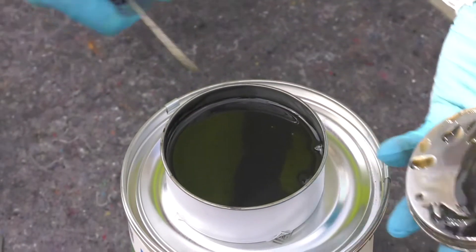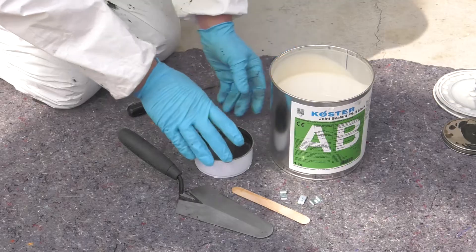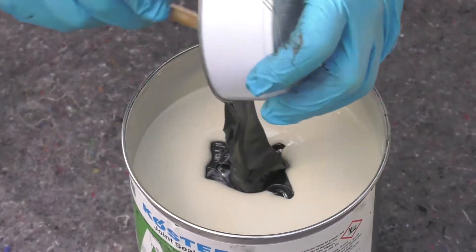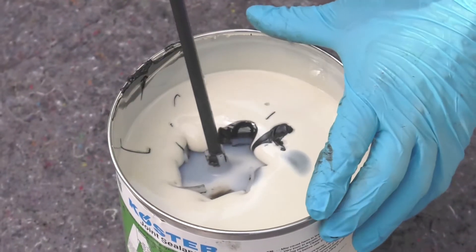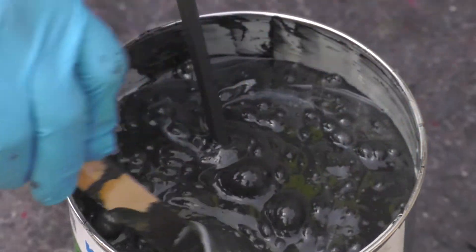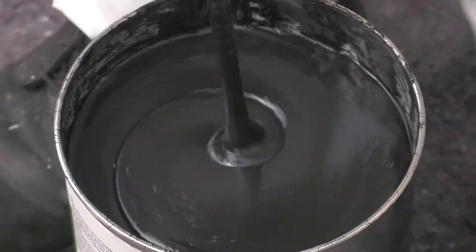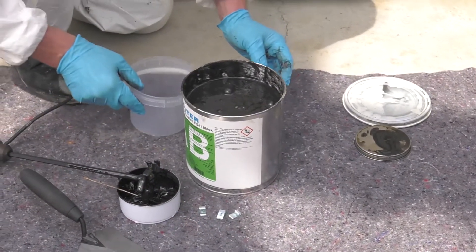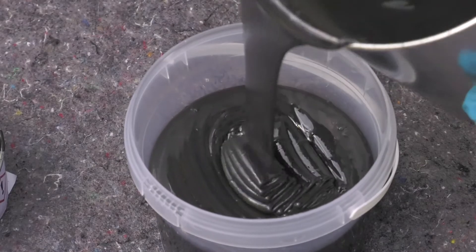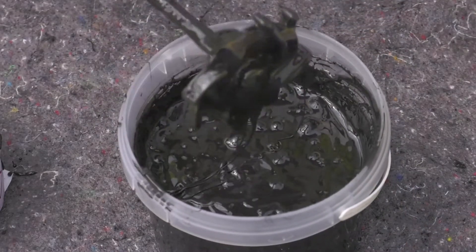Costa FSH is supplied in two packs, A and B. Remove the lids from both packs and empty the contents of the smaller pack into the larger pack. Mix with a slow speed mixer for a minimum of three minutes, pausing halfway through to scrape unmixed product from the sides of the container. Continue mixing until a homogenous consistency is reached. Transfer the mixed product to a separate pouring container and give it a final mix with the slow speed mixer to ensure all is thoroughly mixed. All tools should be immediately cleaned with Costa Universal cleaner.